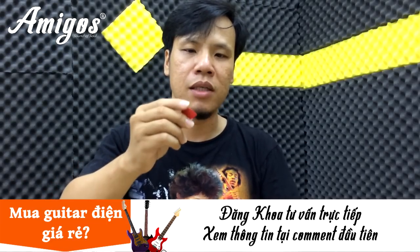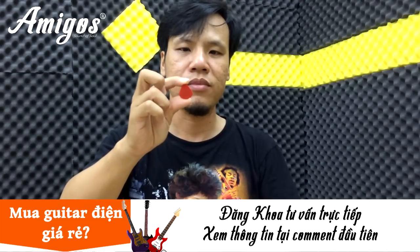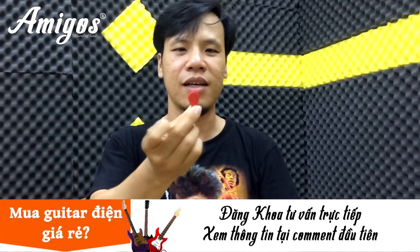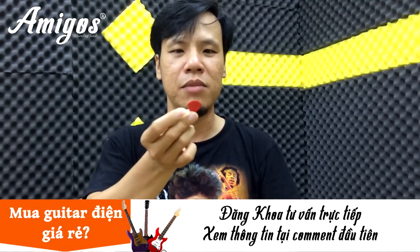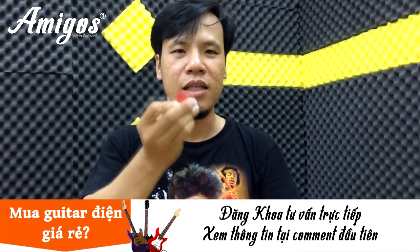Theo bản thân mình, cái beat các bạn xài nên dùng cái phím giọt nước. Đây gọi là cái phím giọt nước, nó nhỏ như thế này. Mình thì xài cái Maggrip Zappa, mình hay xài cái này. Thông thường theo mình các bạn nên đánh khoảng 1mm trở lên, đừng mỏng quá. Mỏng quá các bạn kiểm soát nó rất là khó. Guitar điện dùng ít nhất là 1mm, nó nhỏ gọn như thế này.